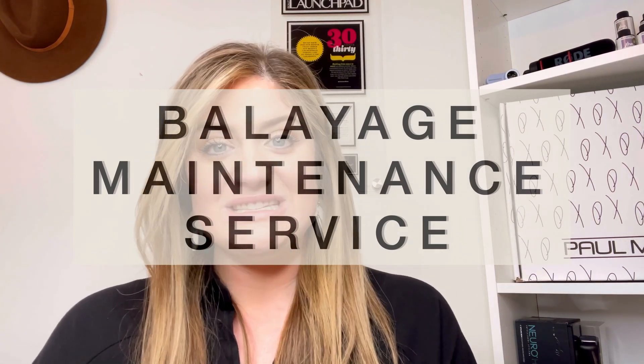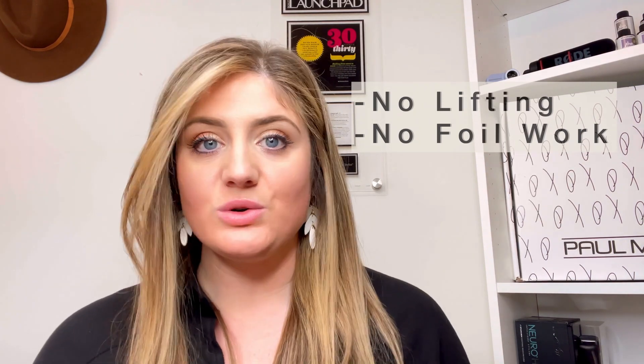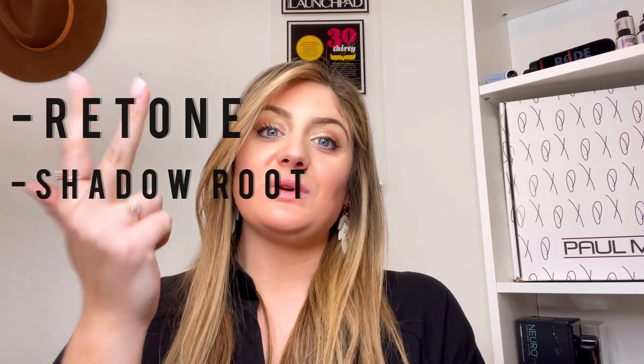That is the balayage maintenance service that I 100% believe in and recommend to all of my guests who receive a balayage. This is when you cut that balayage service in half and simply maintain what you already have — no lifting, no foil work or anything of that sort. A maintenance balayage service entails a retone, a re-shadow root, and a re-treat.